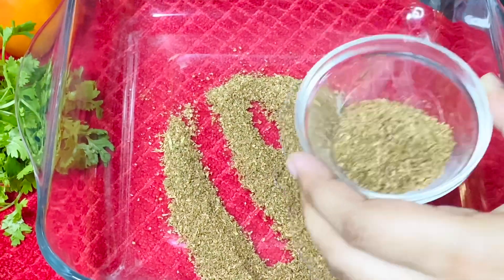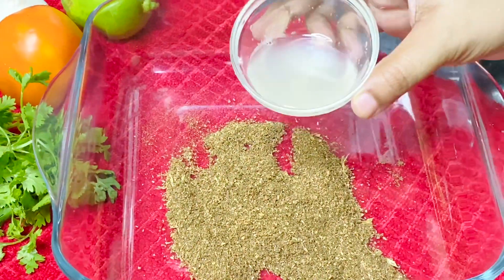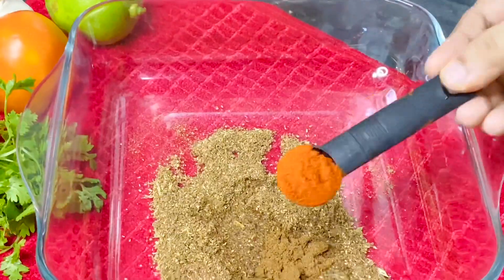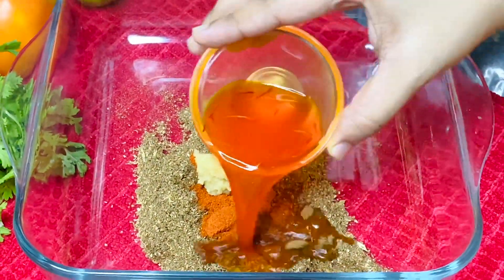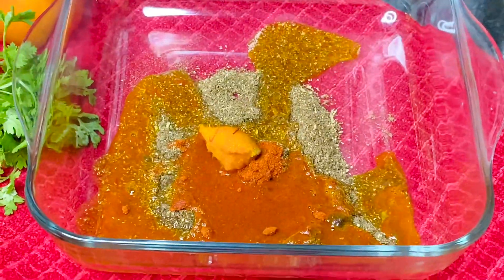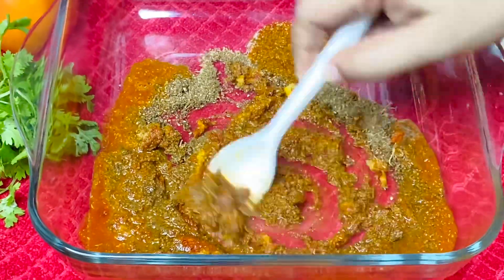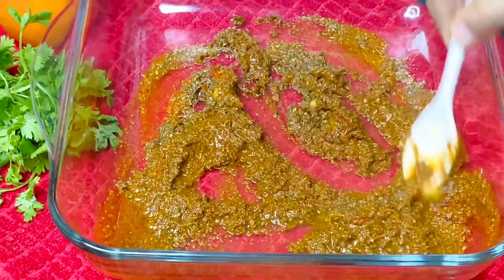Here are the ingredients: lemon juice, 1 teaspoon chaat masala, 1 teaspoon paprika powder, 1 teaspoon ginger paste, and a pinch of saffron dissolved in warm water — all of this is used to marinate the chicken.